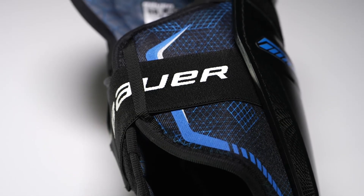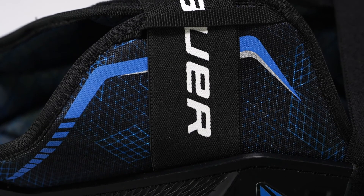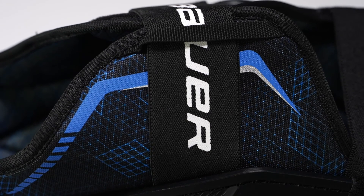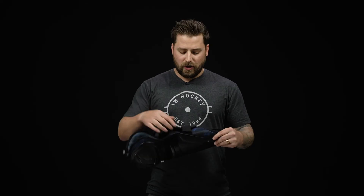For the strapping system, we've got a one-inch elastic nylon knee strap and a two-inch elastic nylon cap strap too. There's a nice little loop to help keep that strap from moving around and keeping that protection locked down to your leg.